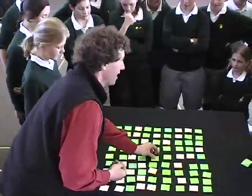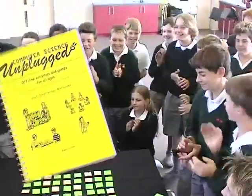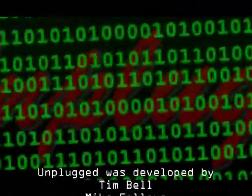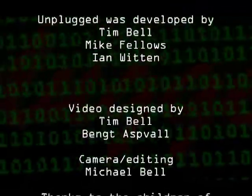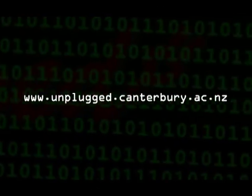Take a look at our website and the unplugged books to find out how to do this trick and how it relates to computer science. You'll also learn about some other everyday situations where this trick is used.